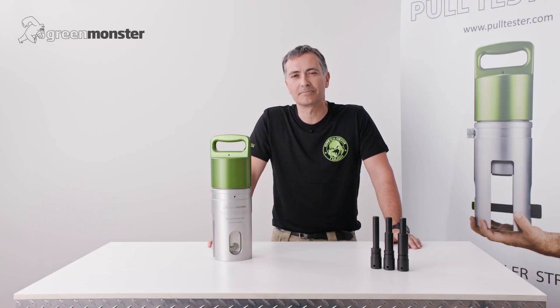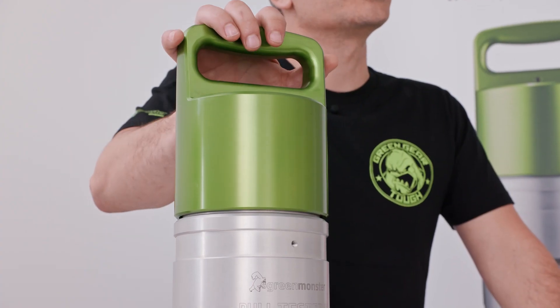Hi, Gus from GreenMonster. I'm here today to show you how to test with our new PT21 Pool Tester.